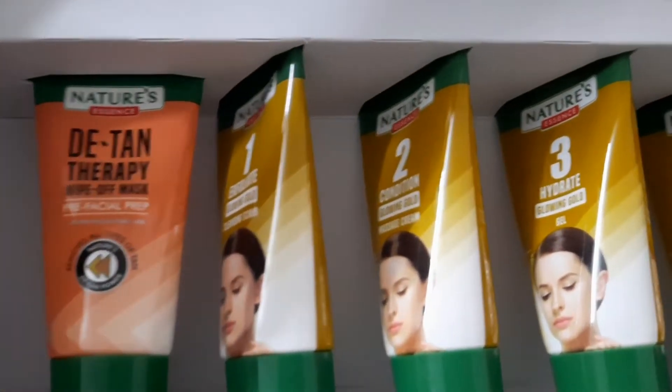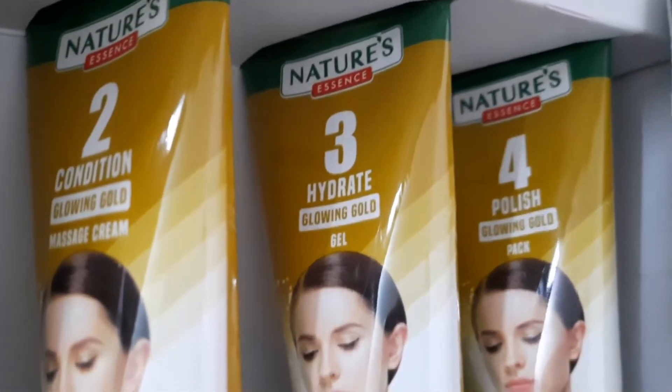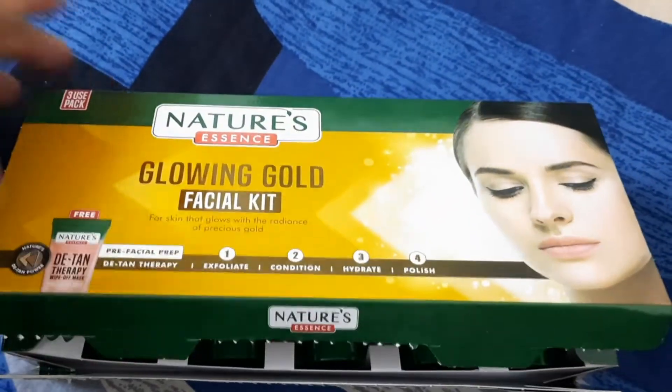First is the D10 Therapy Wipe Off Mask, which will remove your tan and prep your skin before the facial. Then there are four tubes: first is exfoliate — Glowing Gold Cleanser Scrub; second is condition — Glowing Gold Massage Cream; third is hydrate — Glowing Gold Gel; and fourth is polish — Glowing Gold Pack. I have a slightly yellow tone, so I am using Gold because it gives a good effect.